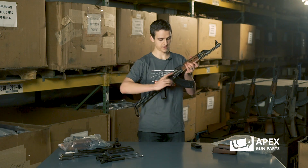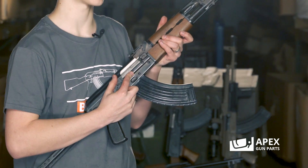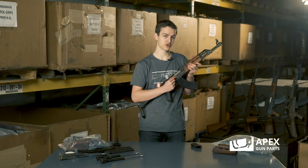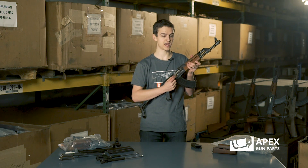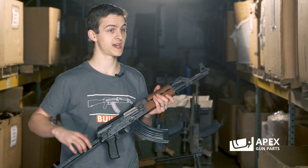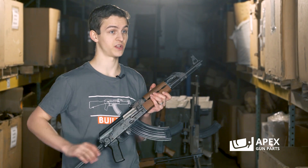A lot of these military variants, you're going to look up here and you're going to see there's a bulged front trunnion. The front trunnion is a lot thicker than most standard AKMs. You'll see other bulged trunnions on AKs, such as RPKs, that need a little bit more strength. And the reason these need more strength is they were designed with the intent of launching grenades.